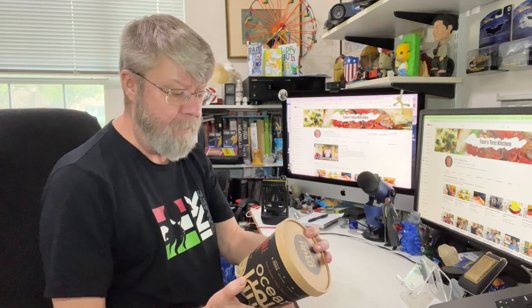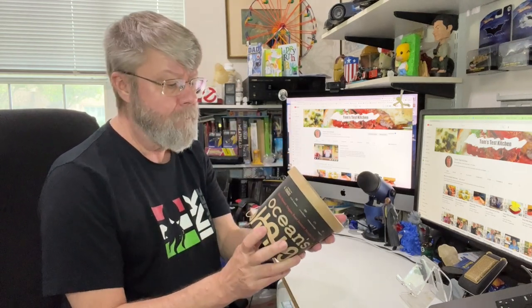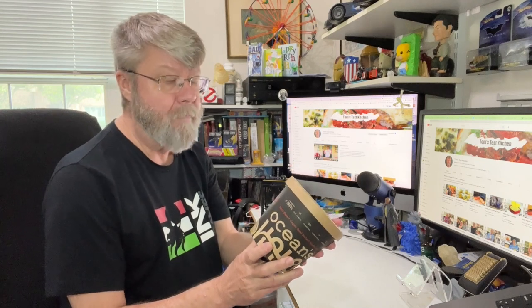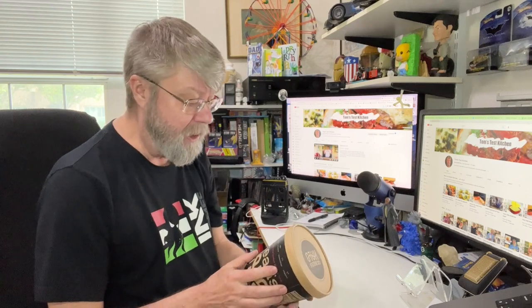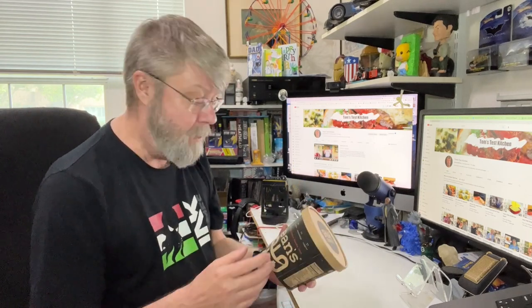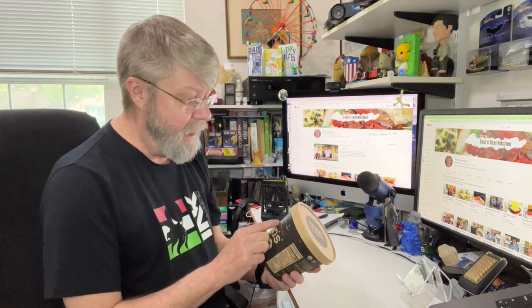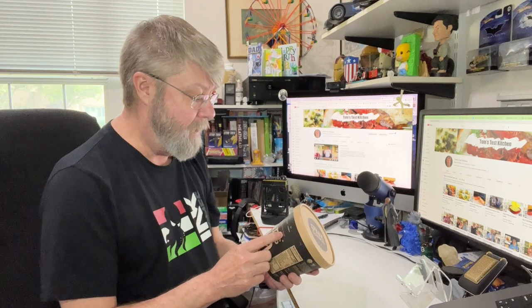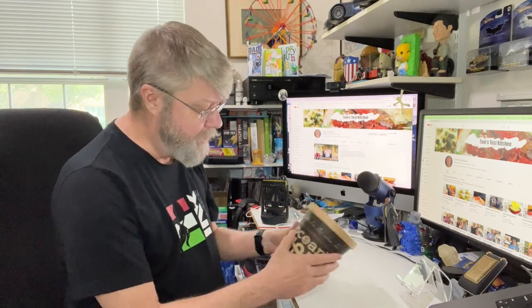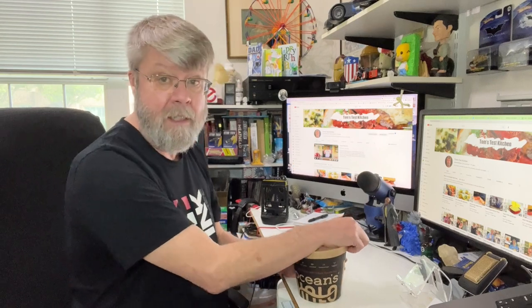This is their Vegan Beef Big Noodle Bowl. It was over $5 for this. I just wanted to check it out. It's supposedly a healthier instant ramen — it says plant-based vegan beef instant noodle soup. Let's give it a fair try.